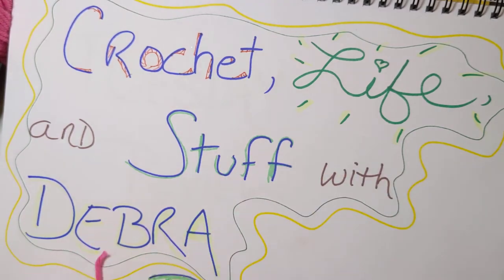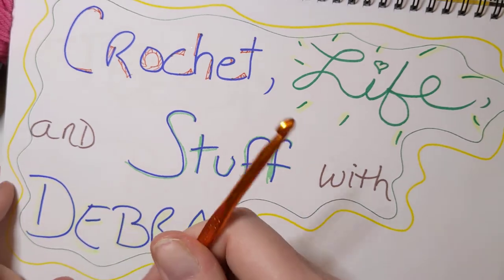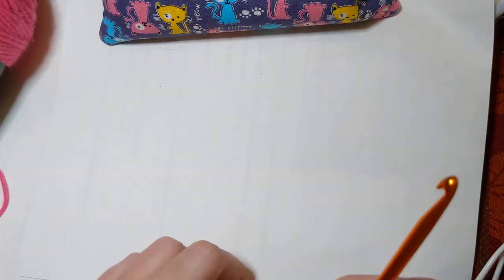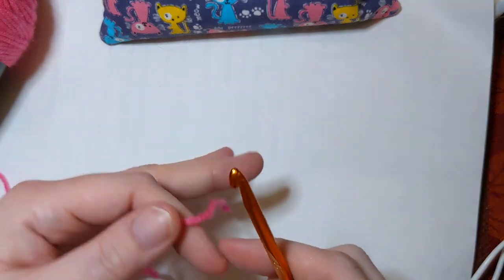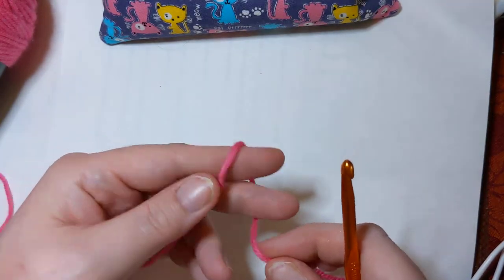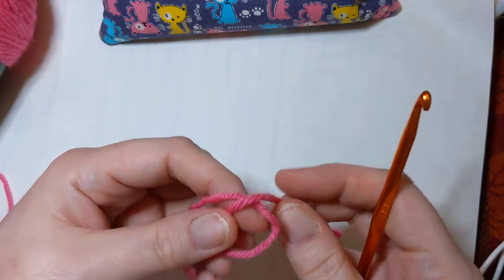Hello, welcome into Crochet Life and Stuff with Debra. This presents some very basic crochet beginner stuff. Today's little mini lesson is for the beginners like me who didn't know where to start.